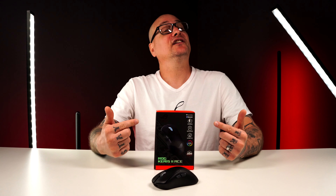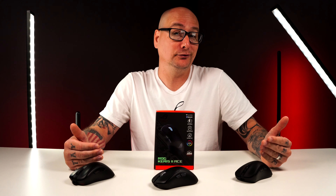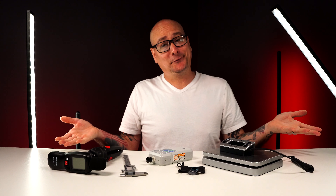Asus just dropped their new ROG Keras II ACE ergonomic gaming mouse, and the first thing coming to your mind is probably that this is just another Zowie EC or Pulsar X-Lite clone. It really isn't — I'll explain why.